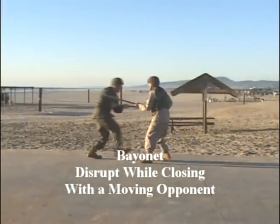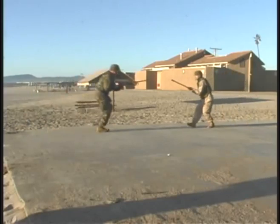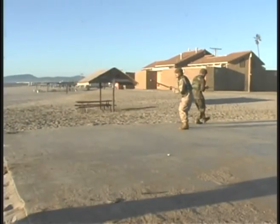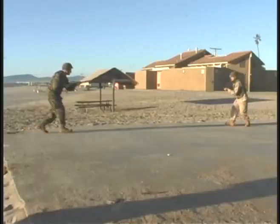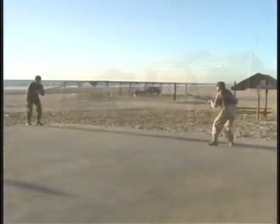Disrupt while closing with a moving opponent. In green belt we're going to add a couple of techniques to what we've already learned from the basics in tan and with gray. We added a moving opponent.